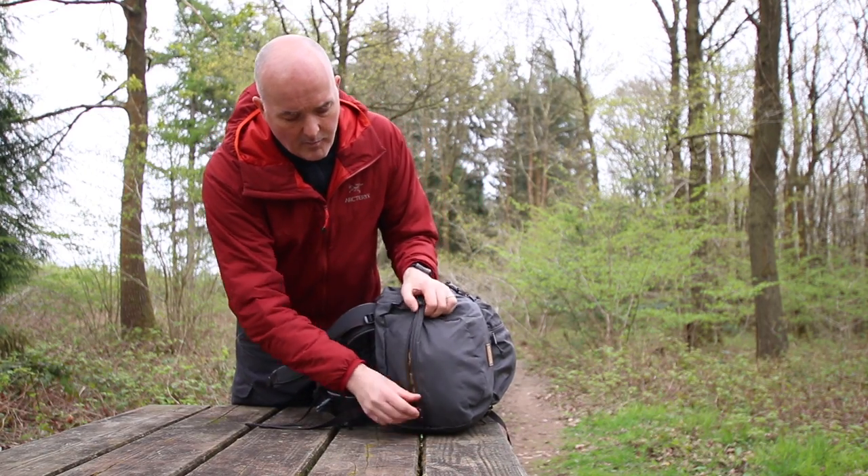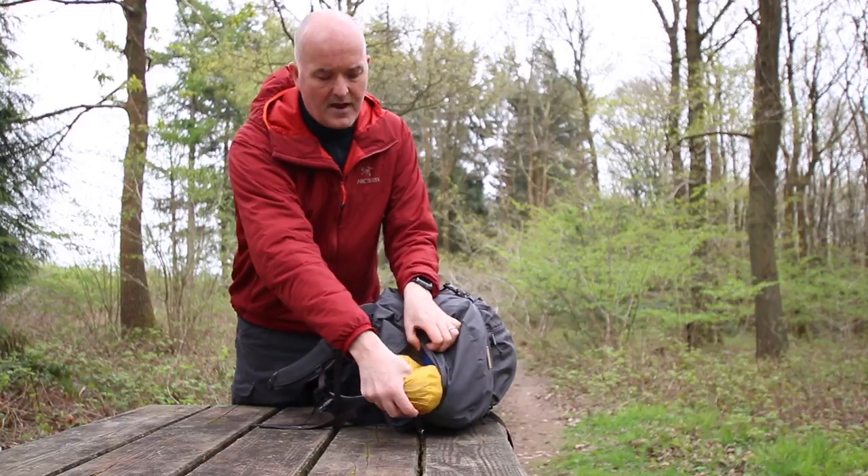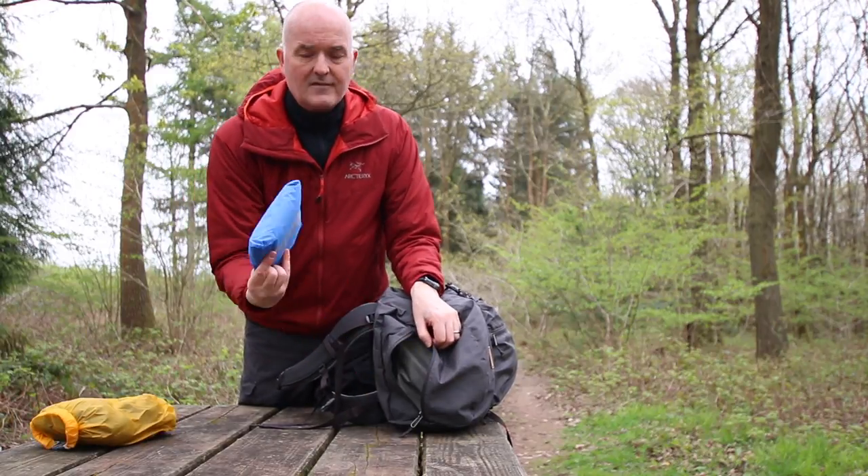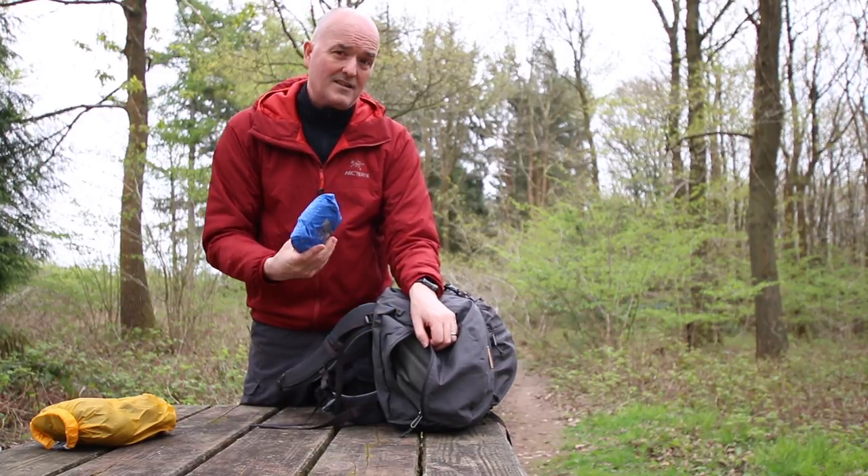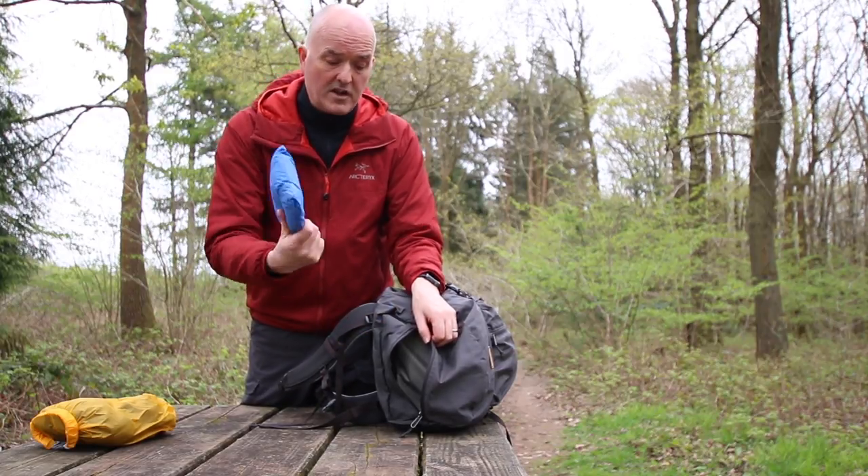There's a zip pocket at the top here — I've got some spare bits and pieces in there in a dry bag. There's also a rain cover tucked away in there, and obviously if you don't want to take that — if it's going to be dry or you just don't want the extra weight — you can remove it.